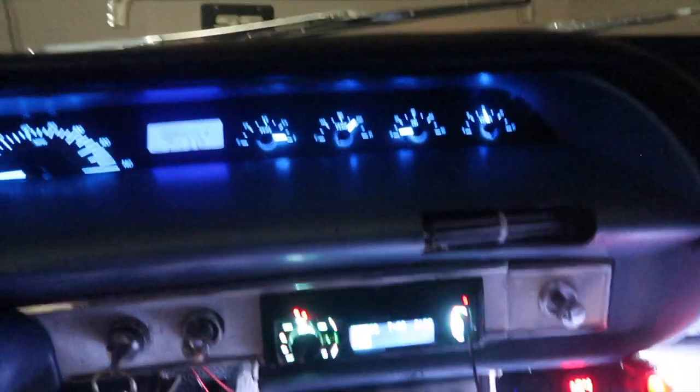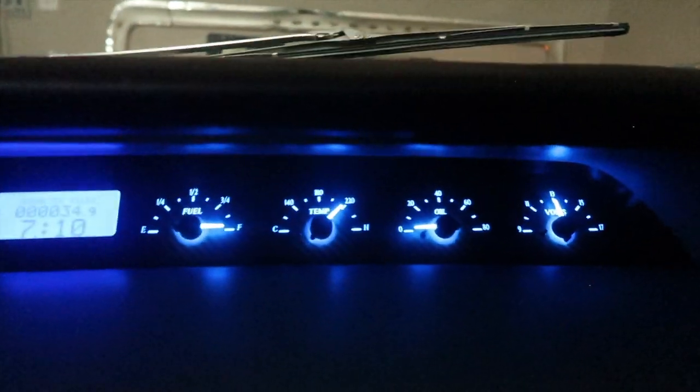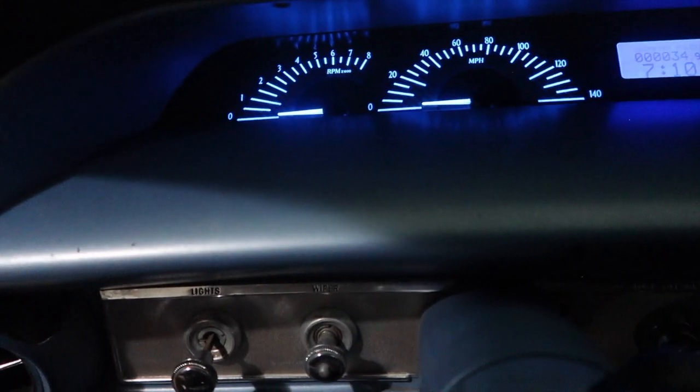Let me turn this light off. Oh yeah — bright LEDs, man. This car is nice.